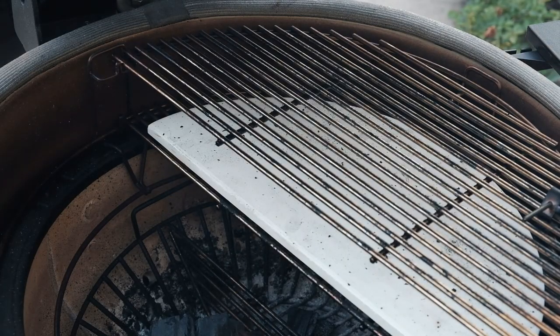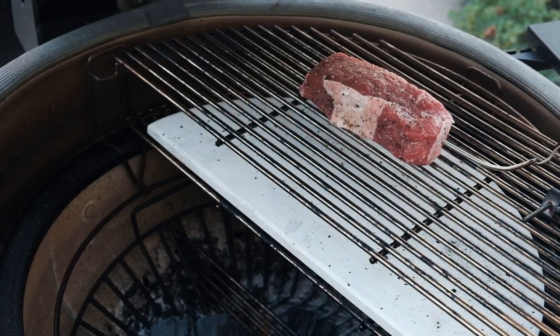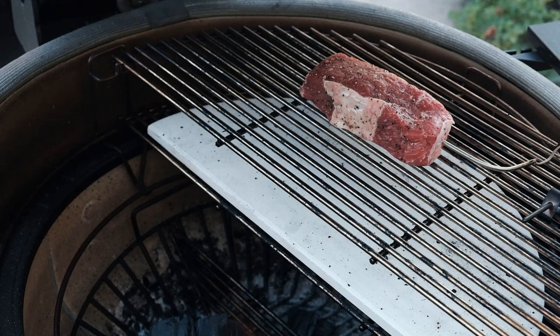I've heated the Kamado to 225 degrees and I'll start by placing the ribeye on the side with indirect heat. I'll let it cook here until the steak reaches an internal temperature of 110 degrees.